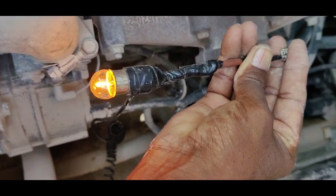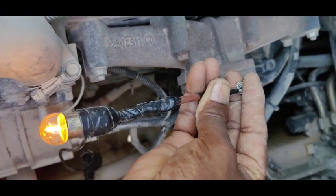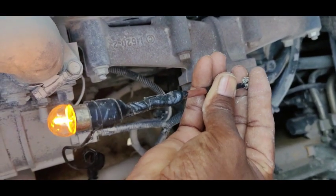Power is coming here. It is starting. Okay, off.